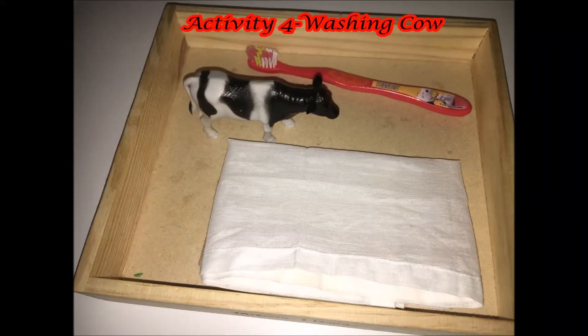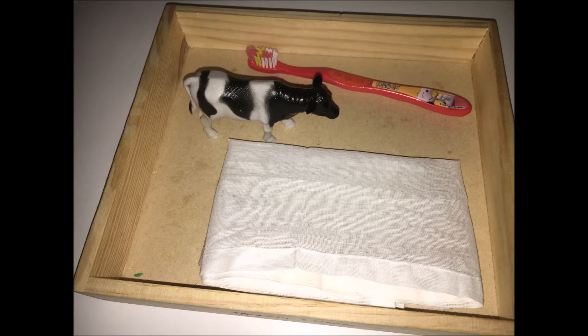Cow is worshipped during Pongal as it helps in harvesting. So here I have a simple cow washing activity. I haven't kept water which I will be providing later.